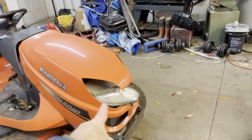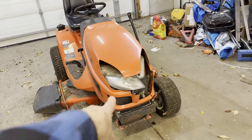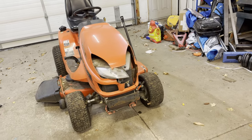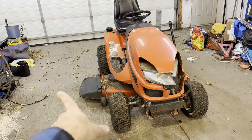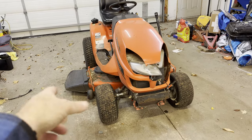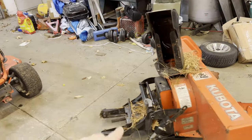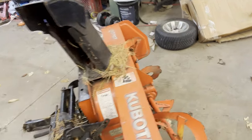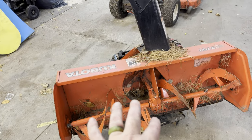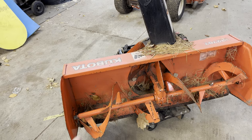I dropped a skid on it and smashed the lights out of it — I don't know if I'll get that fixed up, I may try. I've also got to take the mower deck off because that has to come off to put the snowblower on. Obviously you wouldn't have the mower deck on if you're blowing snow anyway. So I've got to take the mower deck off and fix up this shaft — let's get into the bigger deal of trying to fix this shaft here.